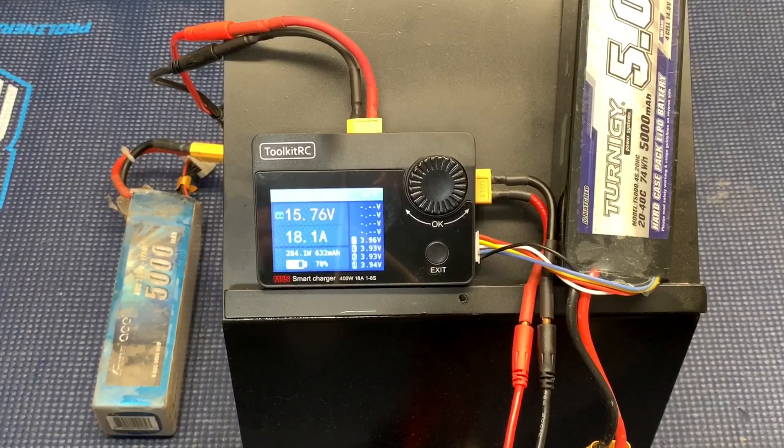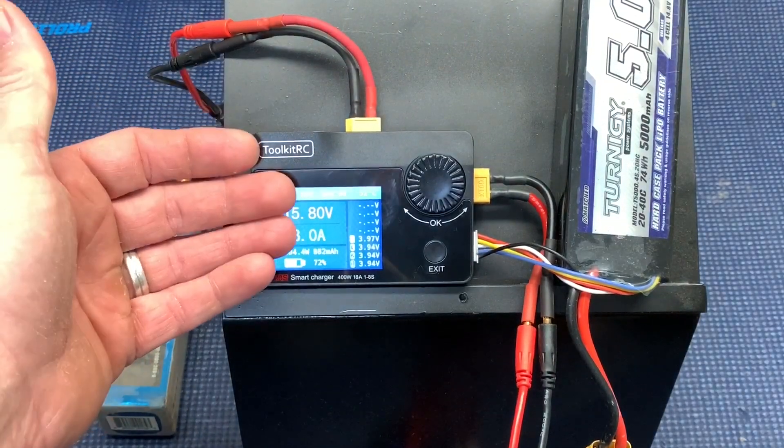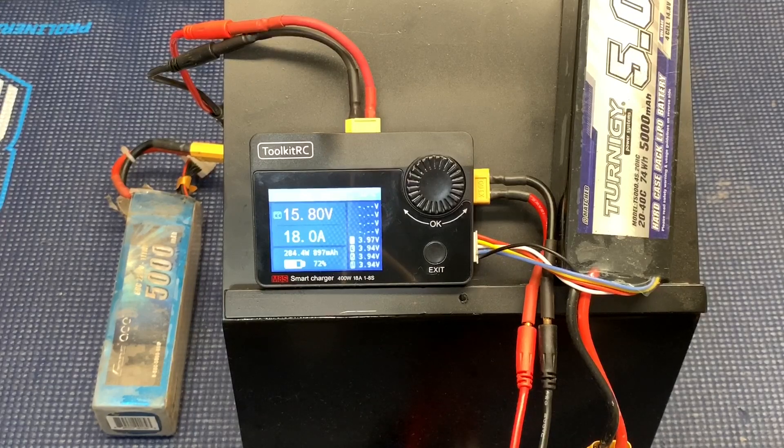If you're at a racetrack and you charge off a car battery you could really get a fast charge if you're short on batteries. Most racers I know will already have a battery for every heat, already charged and balanced. But some of the 17.5 guys like to really heat up a battery quick because you can get more discharge with a hot pack — that's what I've tested in the past. High-speed fans, and still a solid 18 amps.